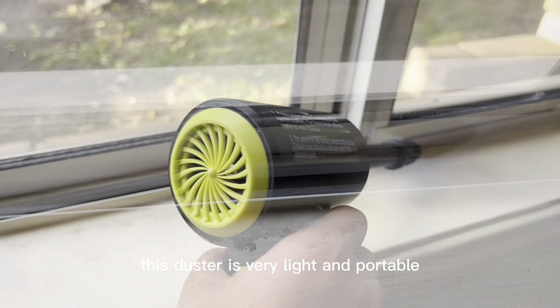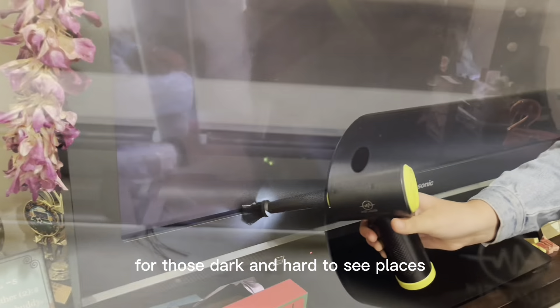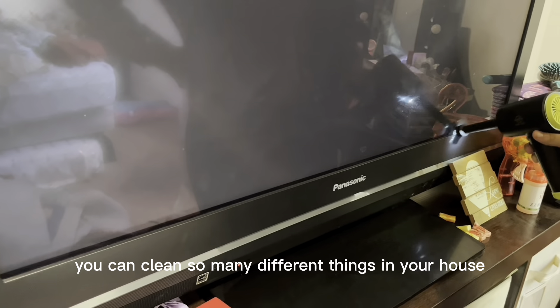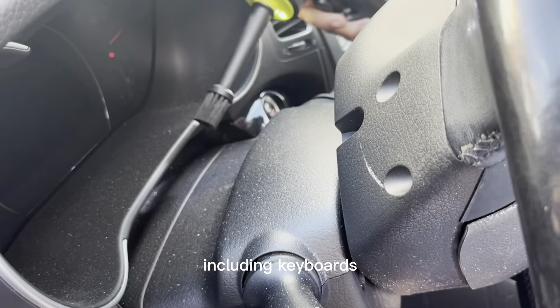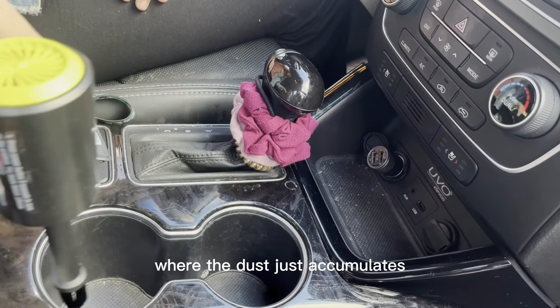This duster is very light and portable and it comes with an LED light for those dark and hard to see places. You can clean so many different things in your house including keyboards, blinds, and even areas in your car where the dust just accumulates.